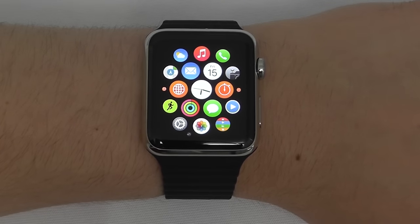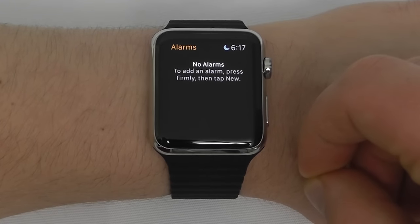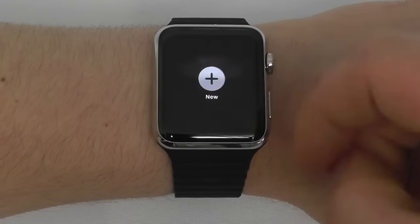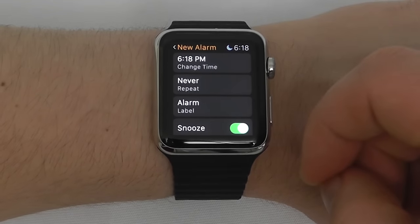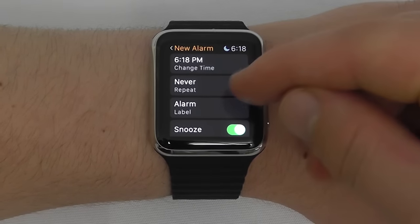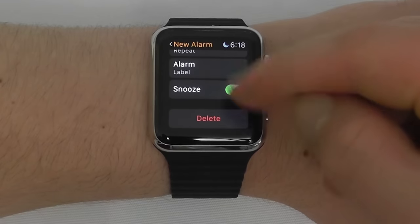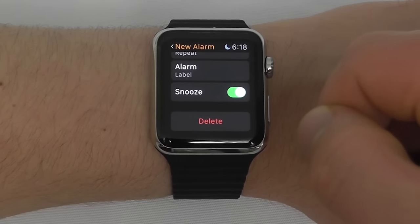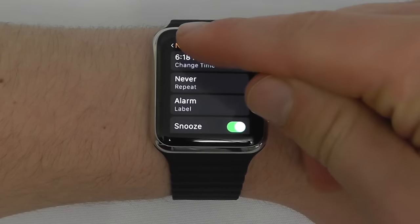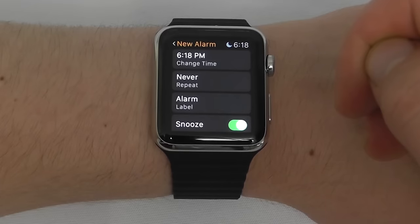Now we're going to talk about alarms, timer, world clock, and stopwatch. Let's go to Alarms — I don't currently have any alarms. Tap and hold firmly to bring up the new menu, click New, and you can draft a brand new alarm. This works very similarly to alarms on your iPhone: select the time, whether it repeats, add a label, and choose whether to allow snooze. You can turn snooze off if you know you always hit it. Once you've set it up, add the alarm and it will go off right on your Apple Watch.